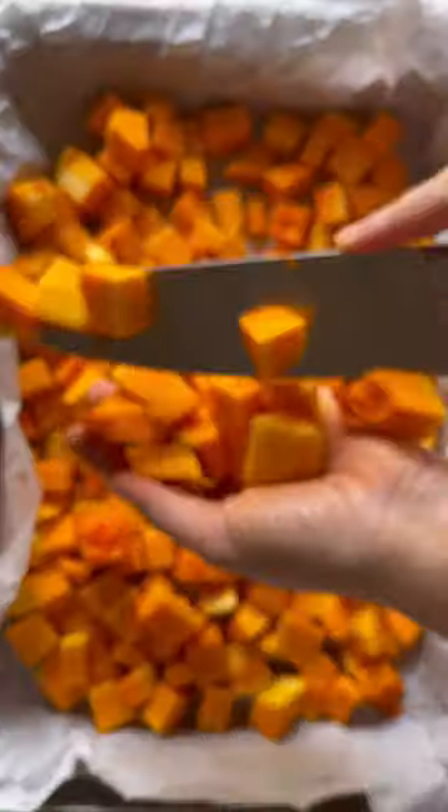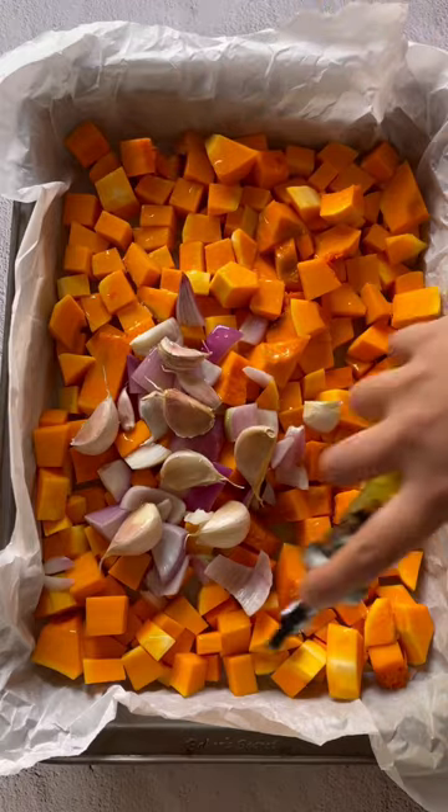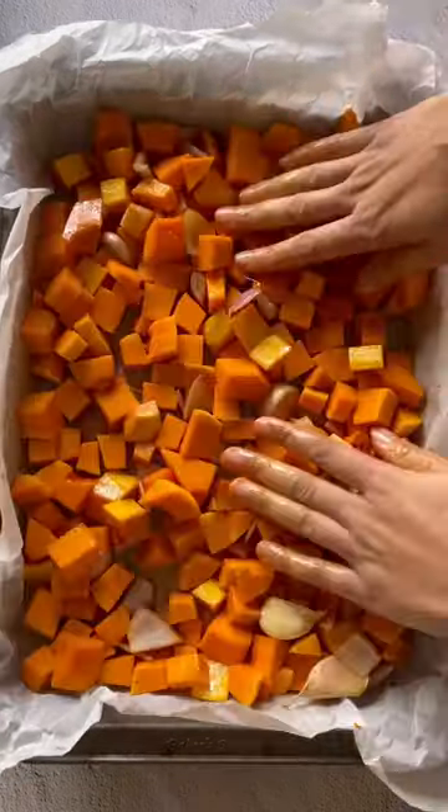This might be the best mac and cheese ever — call this an adult version of mac and cheese, but really everyone loves it. Butternut squash is my favorite thing about fall, and this is part one of a three-part series featuring it.